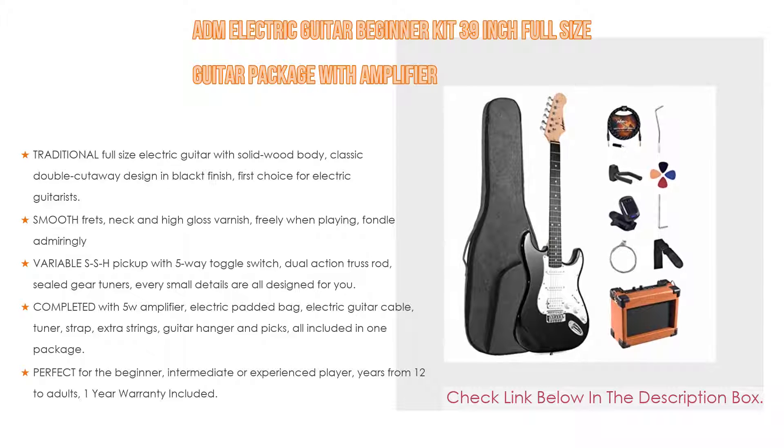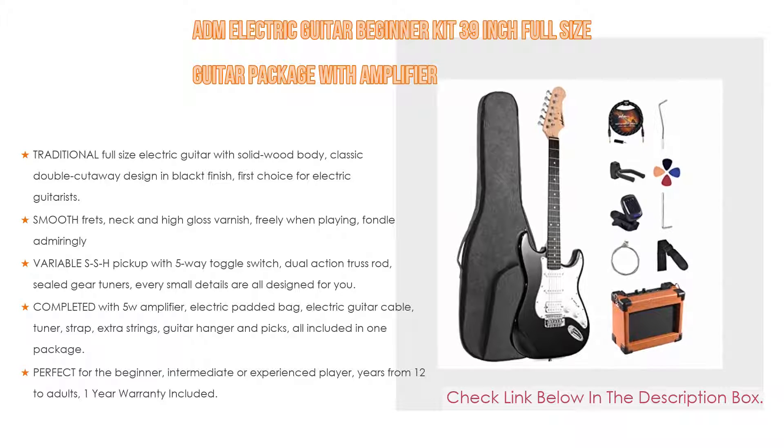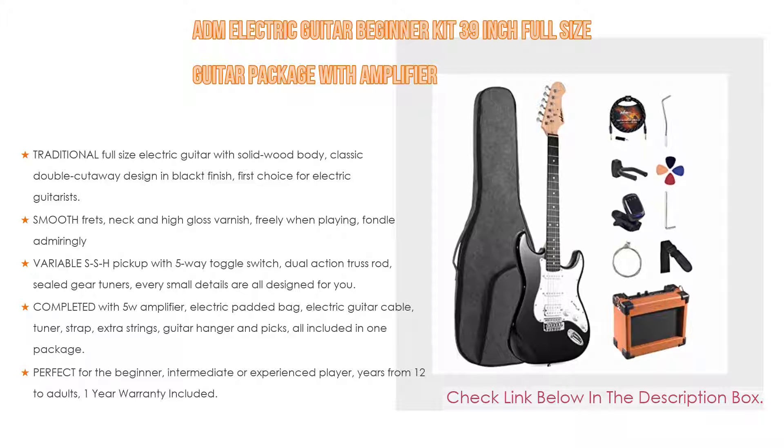Moreover, it comes completed with a 5W amplifier, electric padded bag, electric guitar cable, tuner, strap, extra strings, guitar hanger and picks — all included in one package.